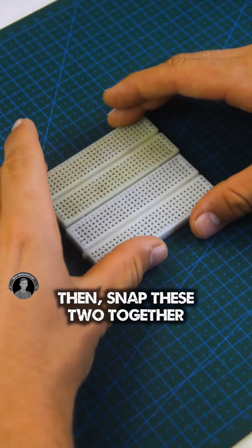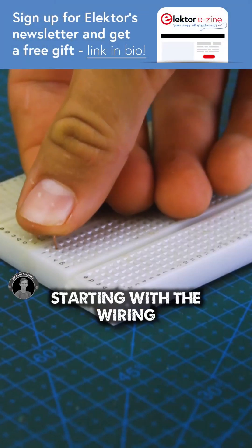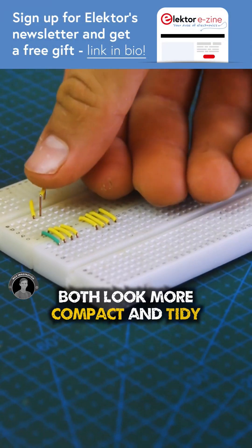Let's remove the breadboard power rails, then snap these two together. Starting with the wiring will help make things both look more compact and tidy.